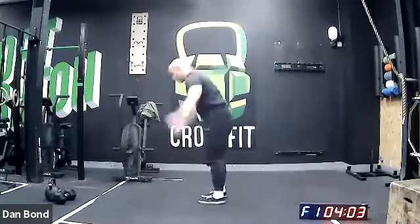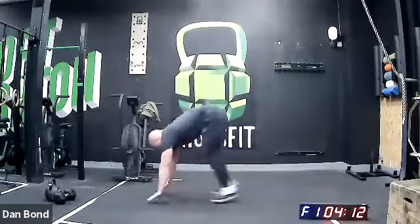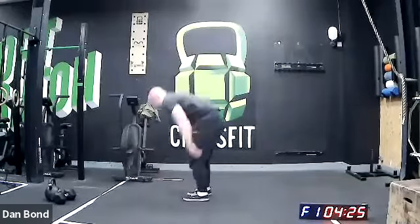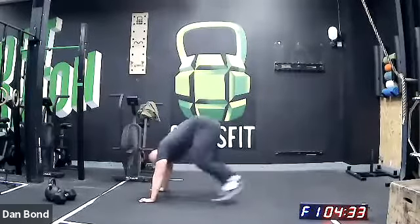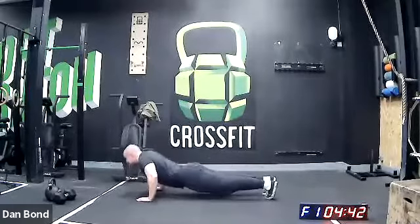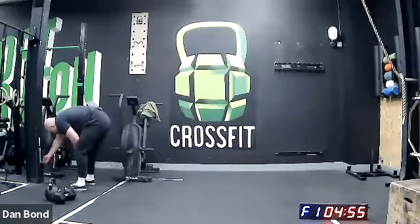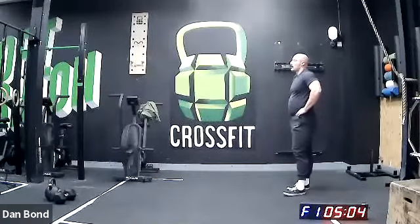Keep those numbers. My chest hits the floor on the burpee and then again on the press-up — keep that full range of motion. 30 seconds. 20 seconds. Will it be the arms or the lungs that give up first? 10 seconds. Five, three, two, one — rest. Three down, seven to go.